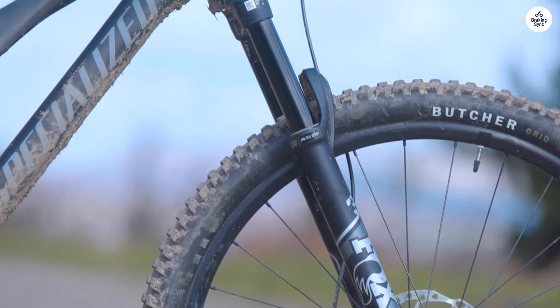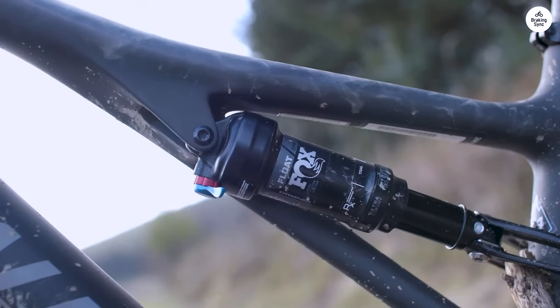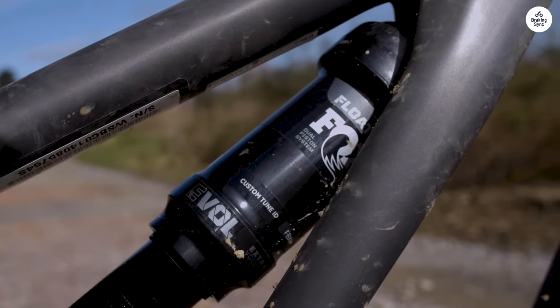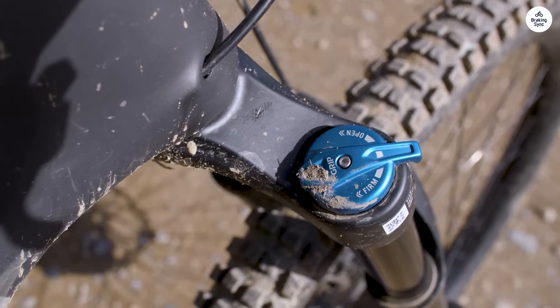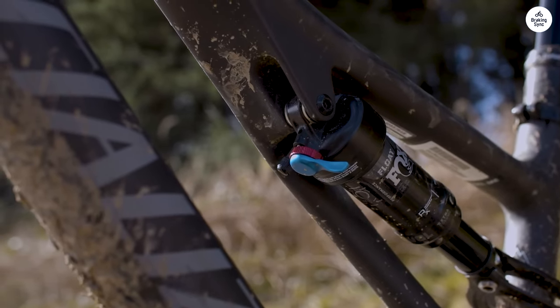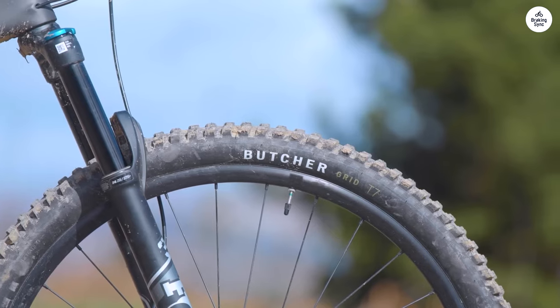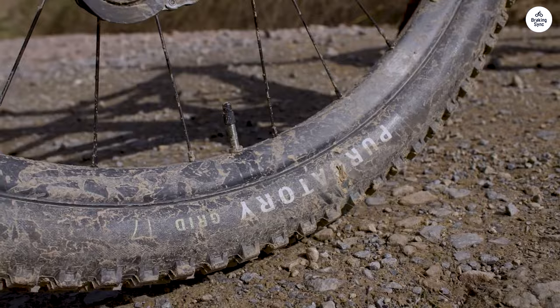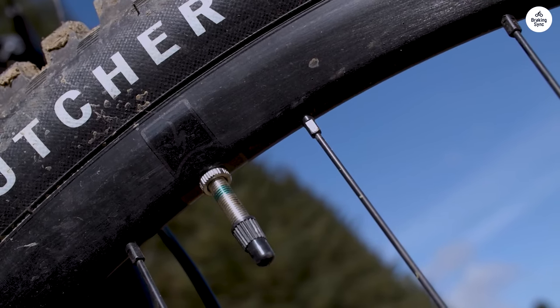One of the things that stood out right away was how easy it was to get the bike set up for different rides. There's a lot of adjustability built into the Stumpjumper, and that's one of its main features. You can tweak the geometry depending on what kind of riding you're planning to do — for example, you can adjust the head angle and bottom bracket height, which means you can make the bike more stable or more nimble depending on the terrain.